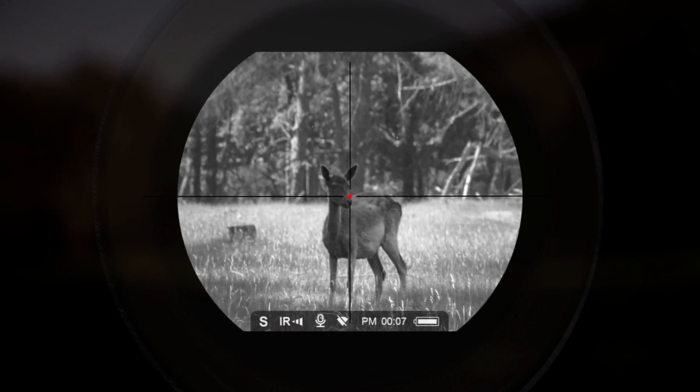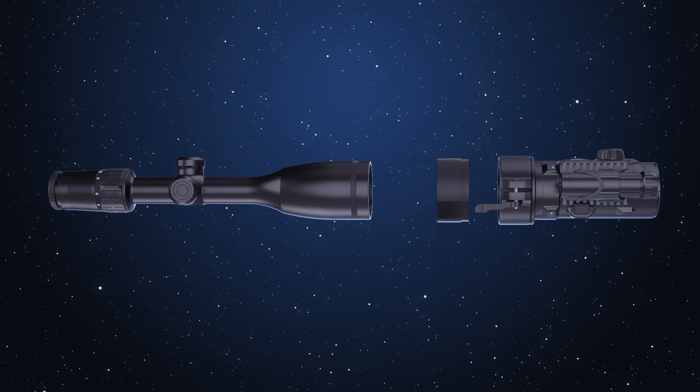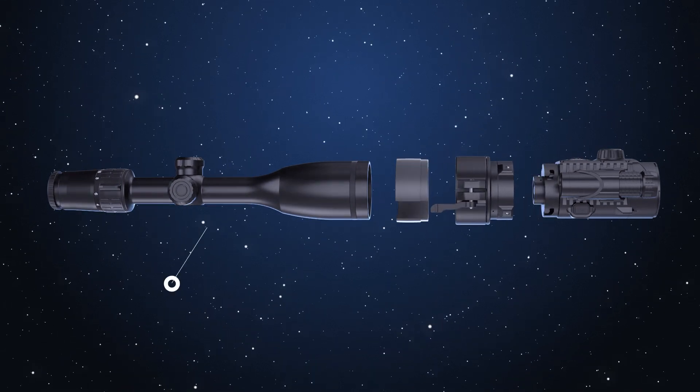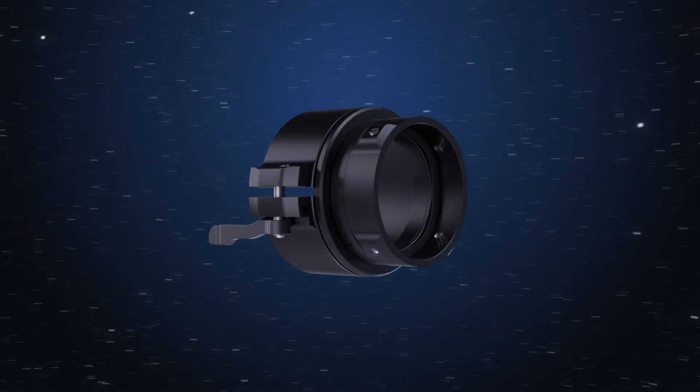Sharp, high contrast image and ergonomic design. This is Forward F — a compact attachment adjusted in front of the lens for nighttime shooting, allowing easy transformation of the optical sight into a night vision device.